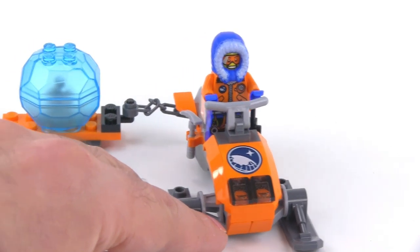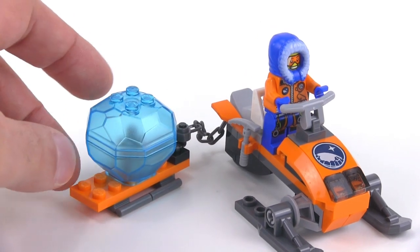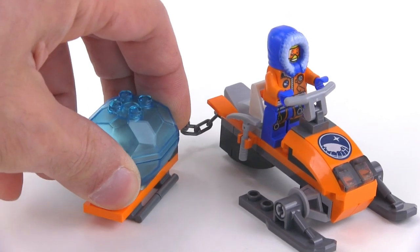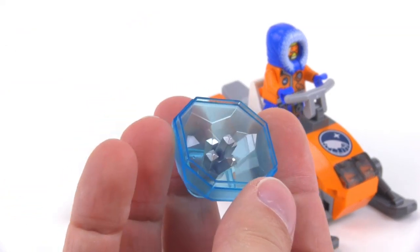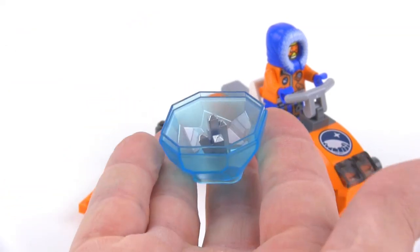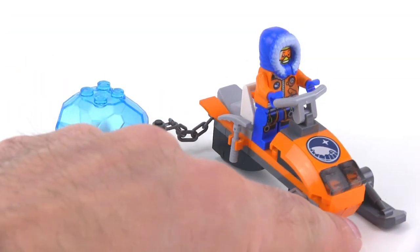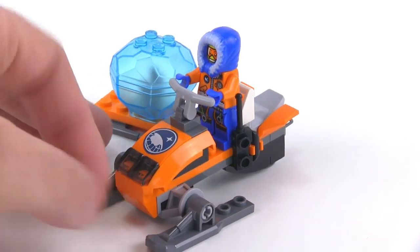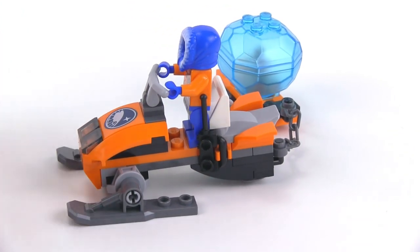And of course you get one figure, and you get some cargo to pull around on the sled in the form of just a big old block or chunk of what's supposed to be ice. And inside of there you get the little mineral that they are mining for, or at least prospecting for. There's a little ice pick tool on one side and a walkie-talkie on the other so you can keep in touch with your base.